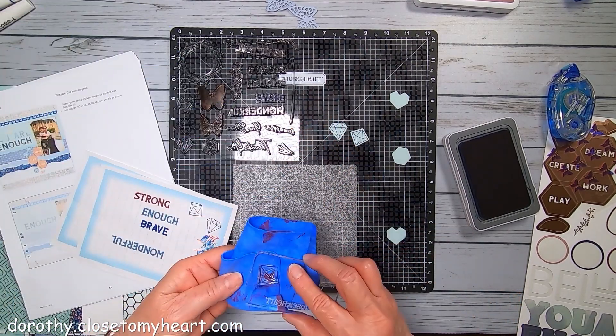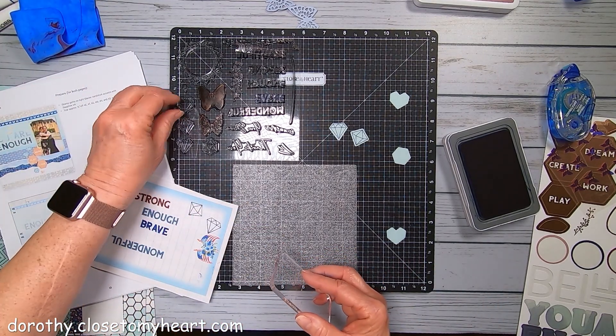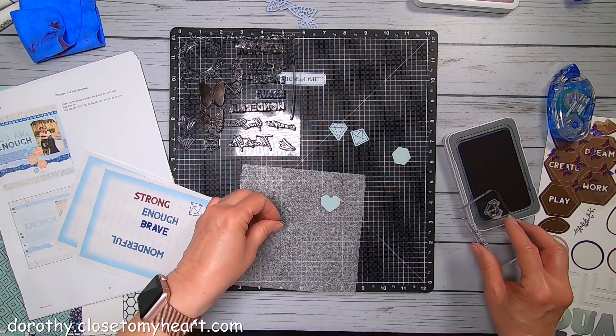These come out nice. Very nice - nice thin lines. We've got the heart. We've got two hearts to do.